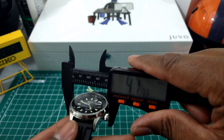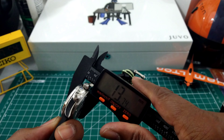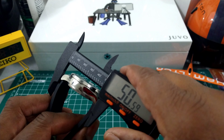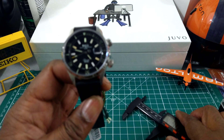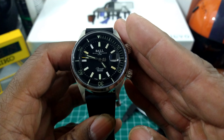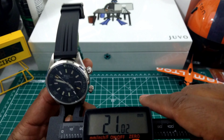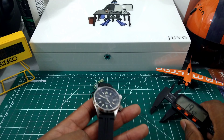42 millimeter case. The thickness on this one is going to be 13.7 — just under 14 millimeters. The lug-to-lug is going to be about 51 millimeters. So this watch is going to fit great if you have a wrist anywhere above 6 inches. Now this has a lug spacing of 21 millimeters, and that strap does taper down to about 18 and a half.